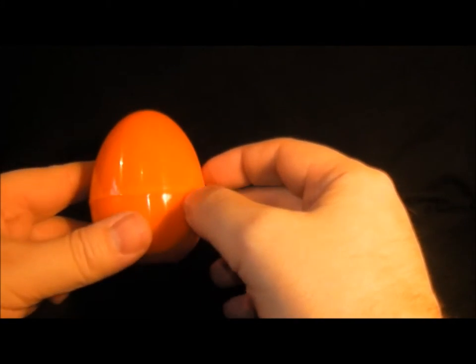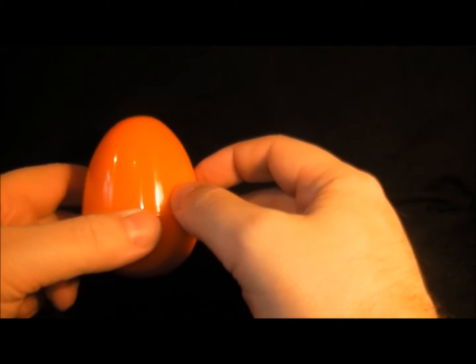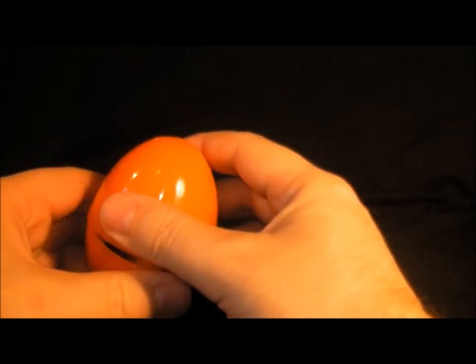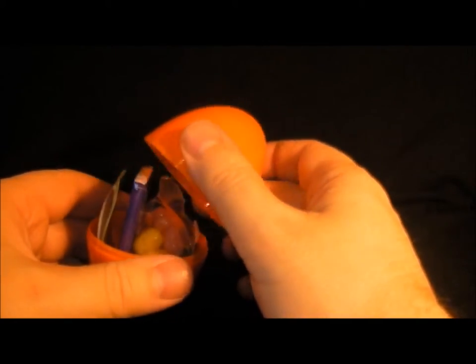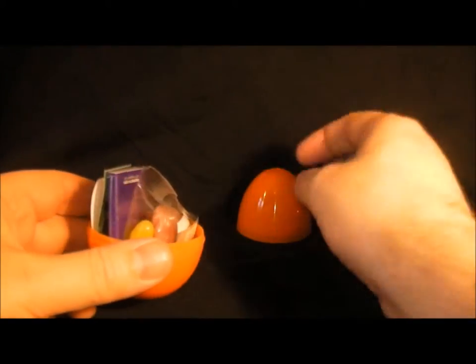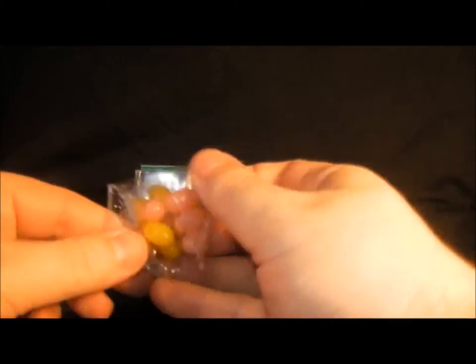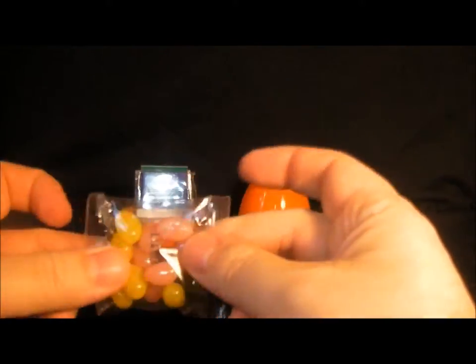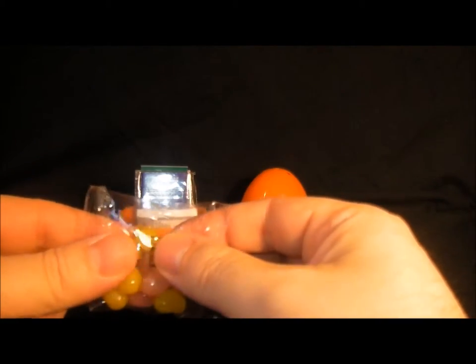Let's have a look and see what's inside. I'll open it up — that was difficult to get into. Here's the egg. I'm not expecting great stuff from this. So we have a pack of jelly beans.